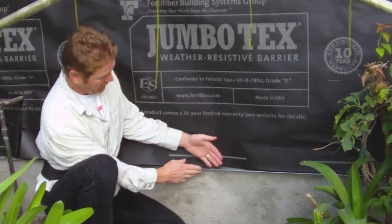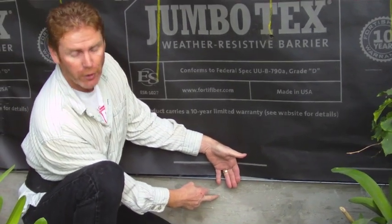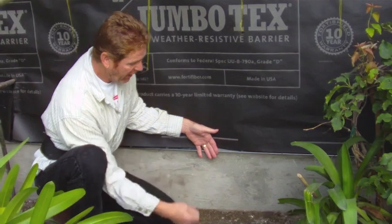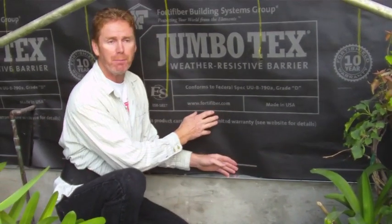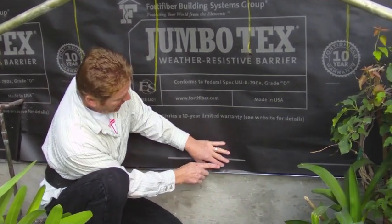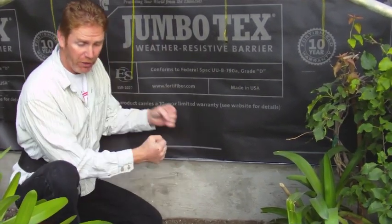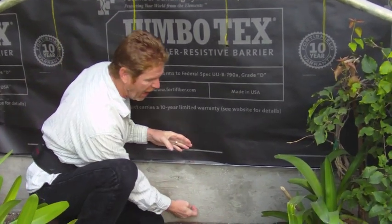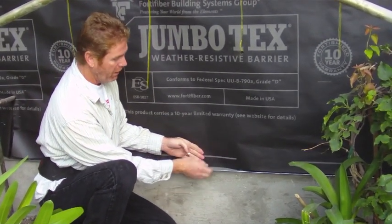The stucco is going to come out seven-eighths of an inch. What we'll do is hit the foundation with water or wire brush it to remove all the dust and grime, then dash that as well. This way the foundation will have the same appearance as the walls and look a lot better. It'll also be up to code. If I moved the screen down and locked it in there, I'd lose the expansion — you never want to lock something in. We want that expansion right there.